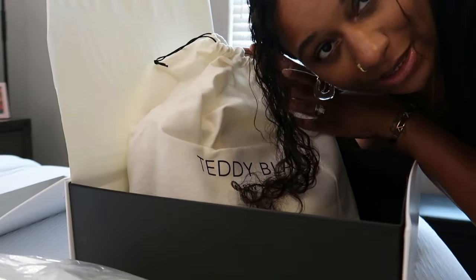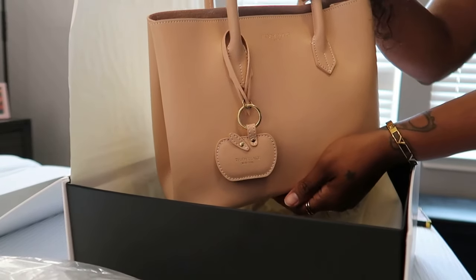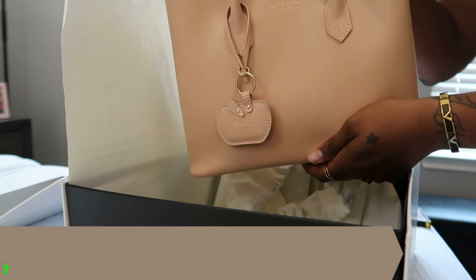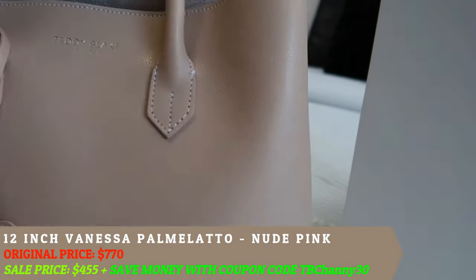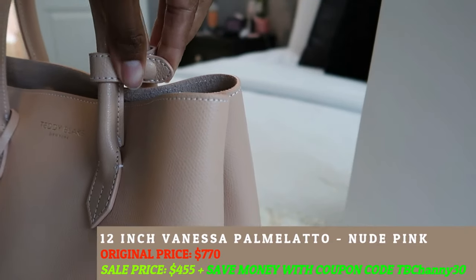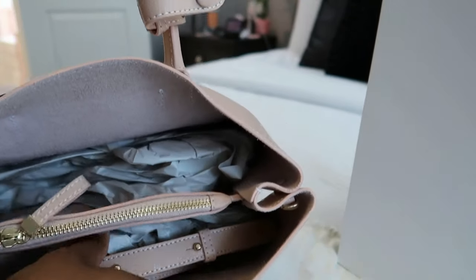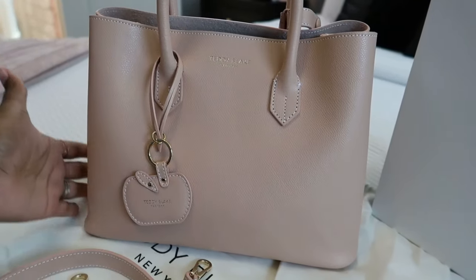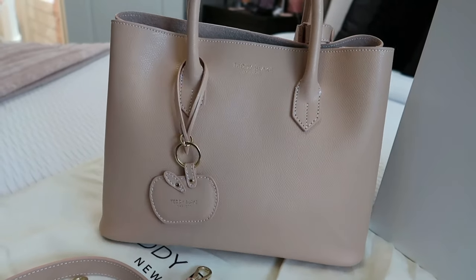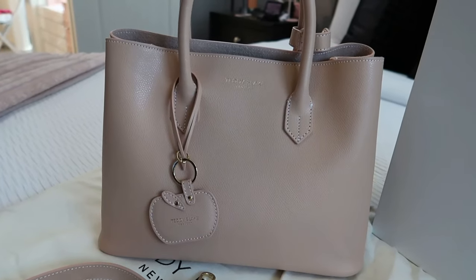Are y'all ready for this? Here she is out of the packaging. This is the 12-inch Vanessa Palmolato. Here's the Teddy Blake tags. I really hope the true color is coming off on the camera because it is like a nudie pink. There's a snap on the side that opens up the handles. Let's get a peek inside — she comes with a long adjustable strap. The bag kept its true form even without the tissue paper in there, so I love that, so she can sit on my shelf. Y'all, how beautiful is this bag? Oh my god, I'm so excited.